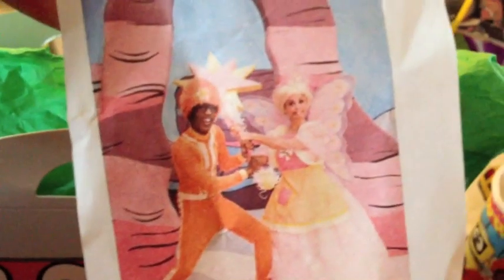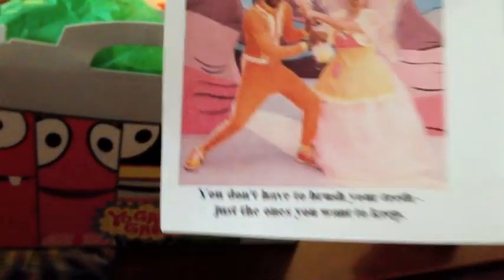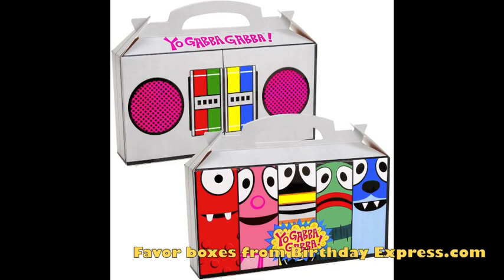This is a pun-intended Yo Gabba Gabba little thing I put inside the favor boxes. I also printed something that says 'You don't have to brush your teeth, just the ones you want to keep.' It has DJ Lance along with the tooth fairy from Yo Gabba Gabba, and I attached it to a toothbrush. I also included some fun treats inside the favor box — I got those at BirthdayExpress.com but you can find them almost anywhere.